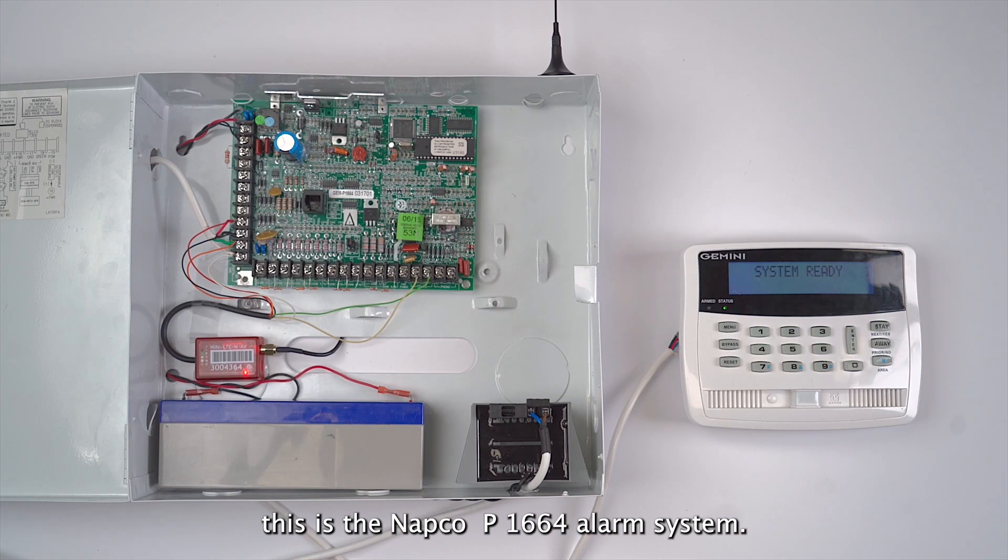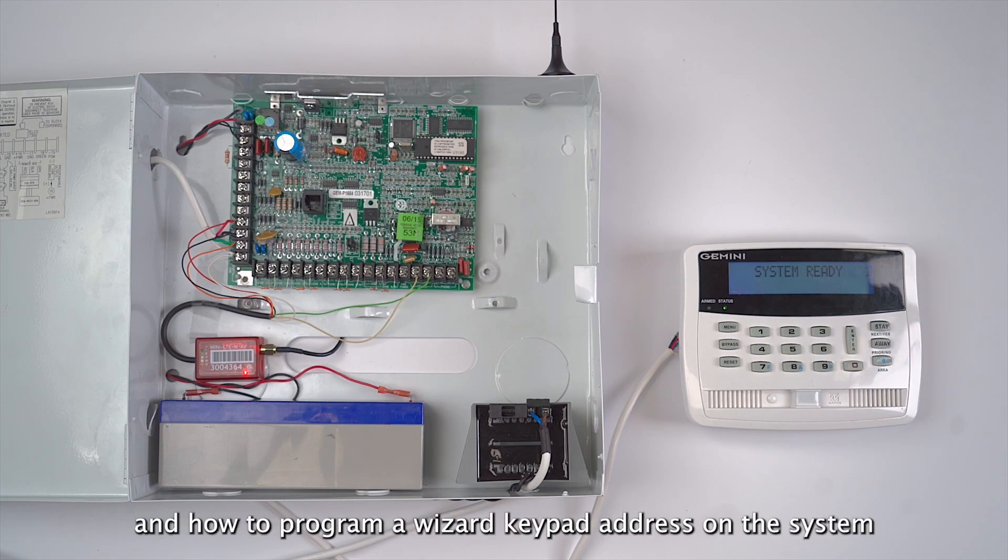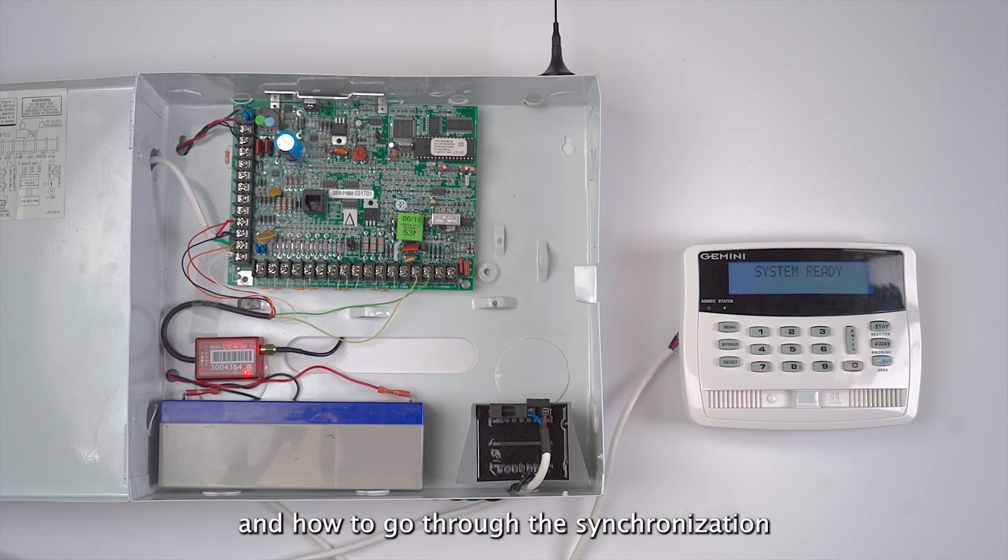Hello, this is the NAPCO P1664 alarm system. In this video I will show you how to wire the M-to-M communicator to the panel, how to program a wizard keypad address on the system, and how to go through the synchronization process from the R-Control mobile application.